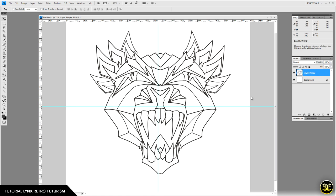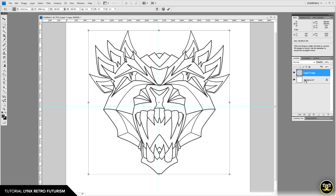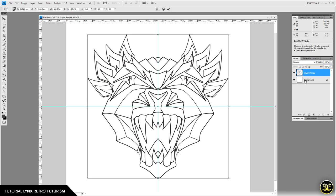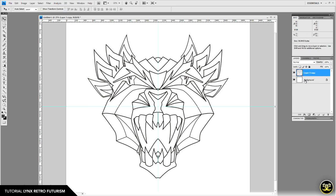Now I want to center the line art on that center point. I'll hit Control+T and use the arrow keys on my keyboard to move the art to the center point, then hit Return to set it in place.